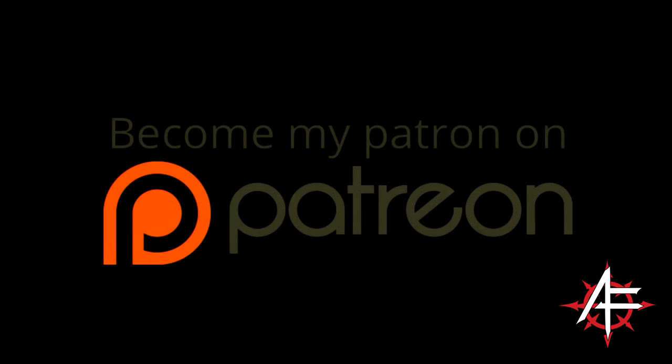Thank you very much for supporting my channel. If you would like to become a patron, there is a link to my Patreon page in the description below — your contributions help pay for my work and keep the channel going. A single dollar a month is more than enough and you can cancel at any time. If you can't, don't worry — you can support the channel by simply watching my videos and sharing them with your friends.